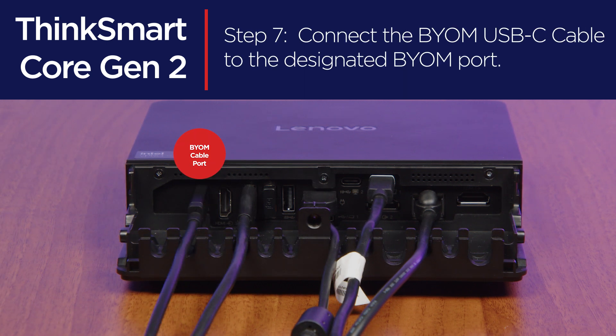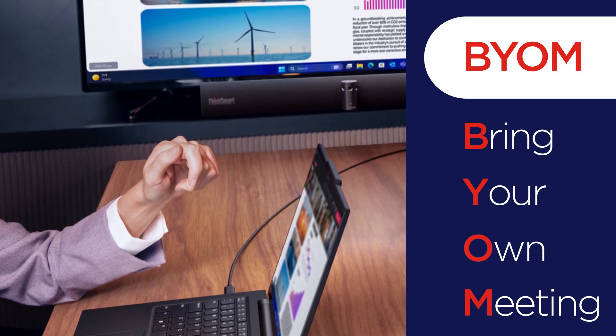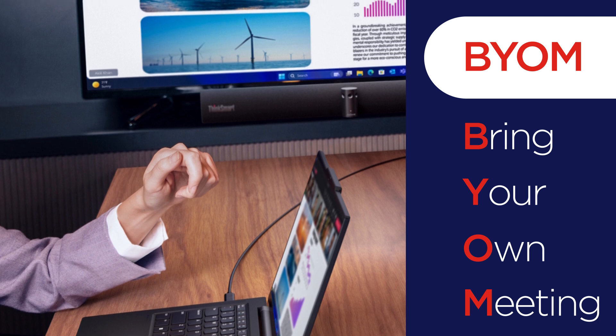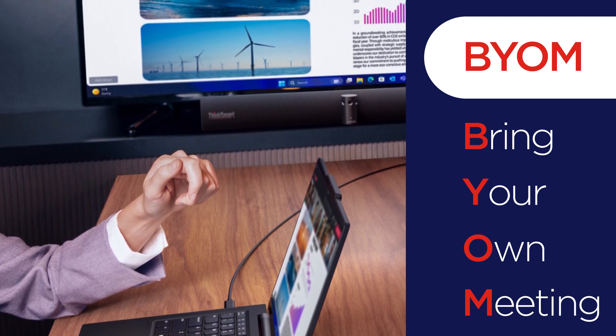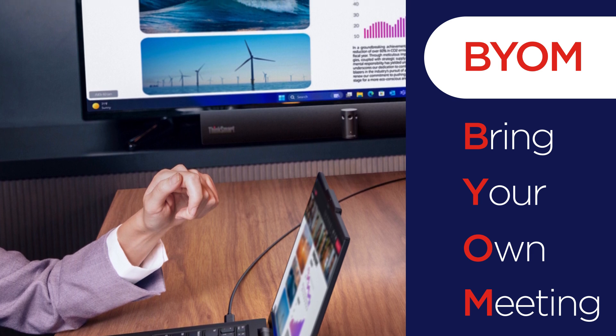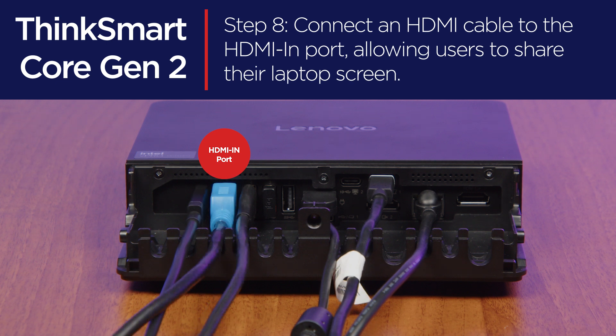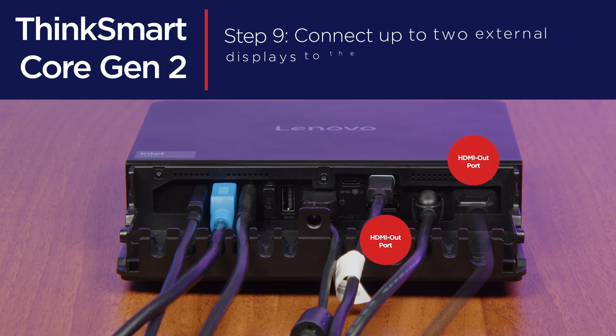Now, connect the Lenovo BYOM USB-C cable to the designated BYOM port. BYOM, or Bring Your Own Meeting, allows users to connect their own device, such as a laptop, enabling them to host or join meetings using the preferred conferencing platform, while leveraging the room's camera, mic, speakers, and display. Connect an HDMI cable to the HDMI-N port. This allows you to share your laptop's screen through the Core Gen 2.